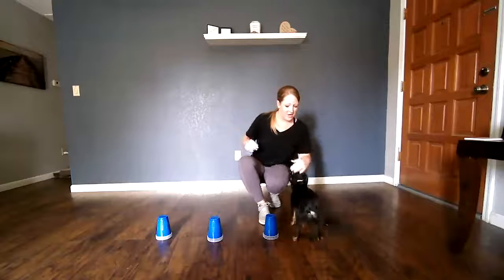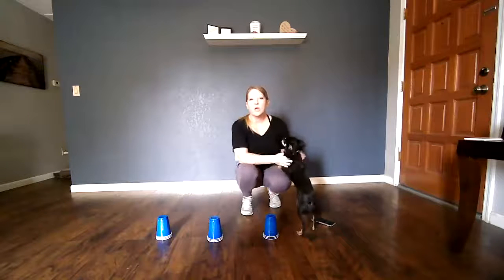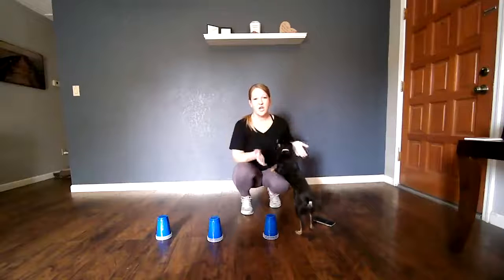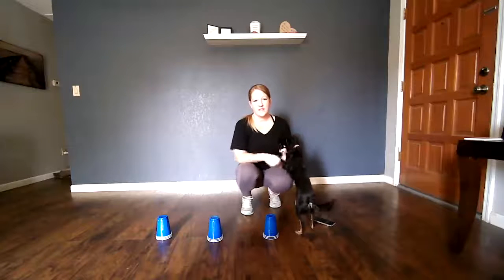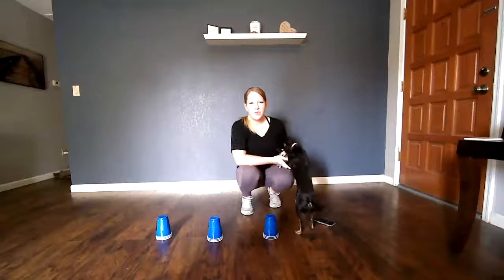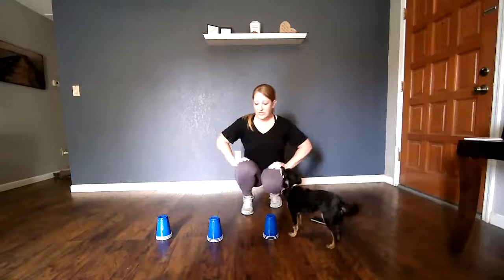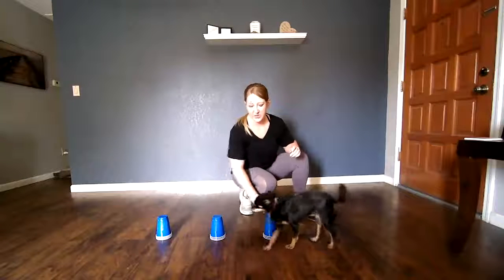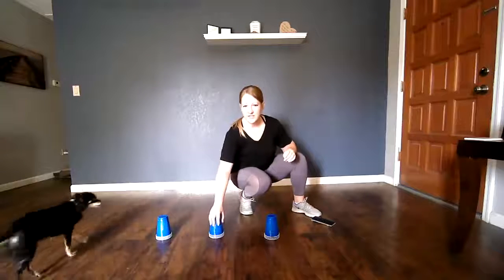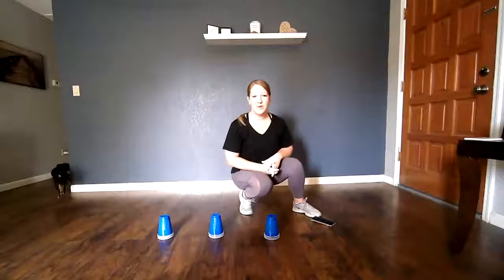Have fun with this. Let me know what scores you get. We will see you tomorrow where we're going to do a three, six in the middle, three. I will see you guys tomorrow — bye!